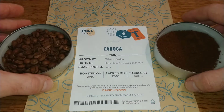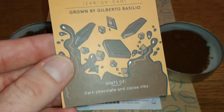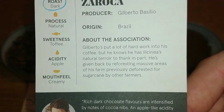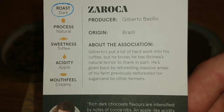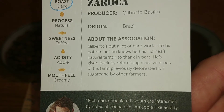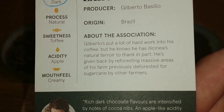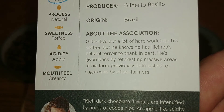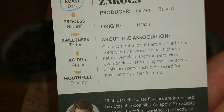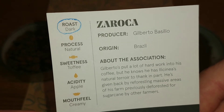So take a quick look at the card — it does sort of repeat a little bit with what's on the pack, but it's got a little bit about it. Gilberto's put a lot of hard work into his coffee, but he knows he has an illicinia natural terroir to thank in part. He's given back by reforesting massive areas of his farm previously deforested for sugar cane by other farmers.